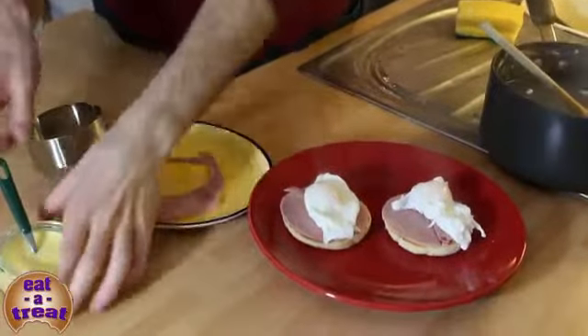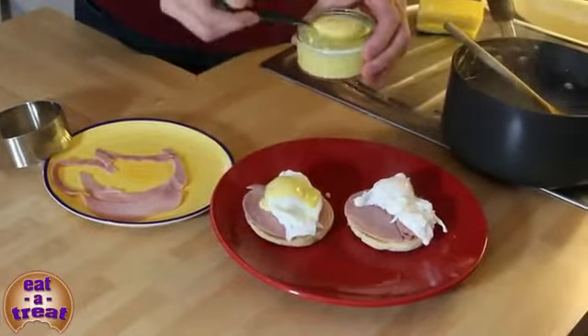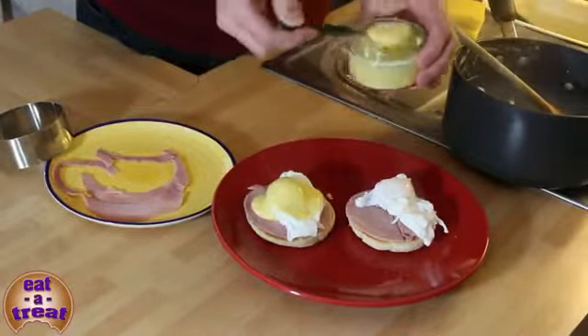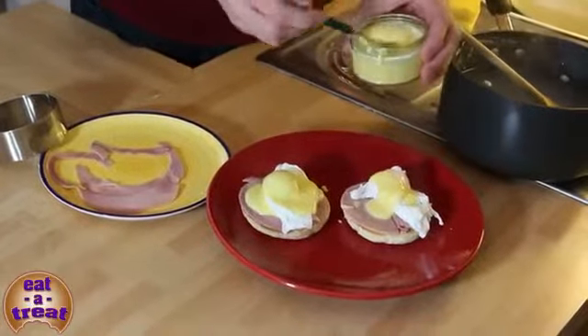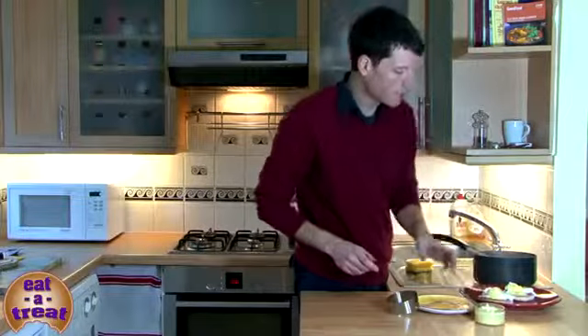Then we have our poached eggs, and this is the hollandaise sauce which I've made — I'm just going to pour that on top. Really, you can have as much as you like. I think you need to really drizzle them. And it's as simple as that.